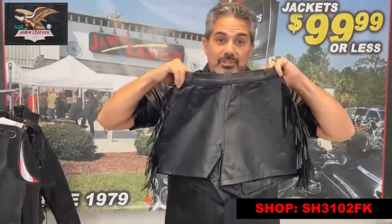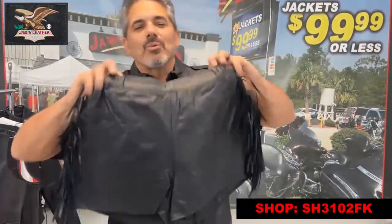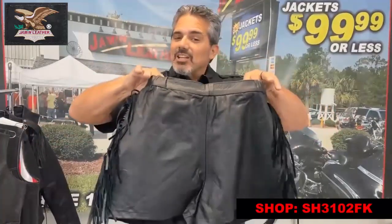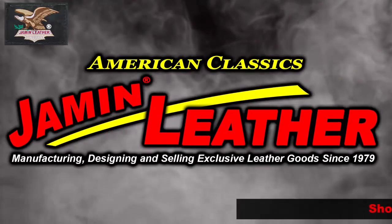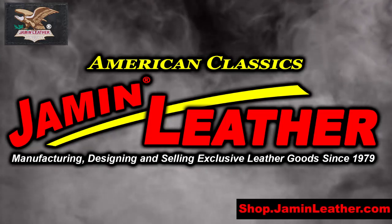It might go with the leather jacket with fringe too. We got another pair of shorts. These are on special and we're limited on sizes on this particular one. Come to German Leather.